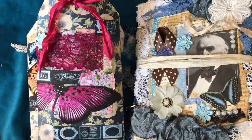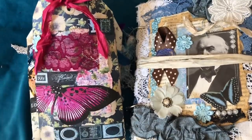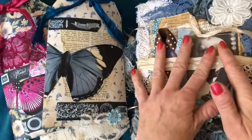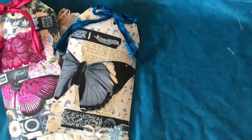Hi guys, this is Tina from Shabby Dabby Doodle. Welcome back to my channel. I'm here for a bit of an Etsy restock to give you a quick show of what's going into my shop. I've got three tag bags and a journal. I'm going to move the journal out of the way and do the tag bags first.